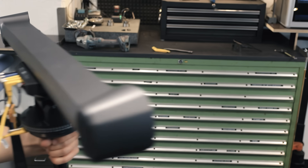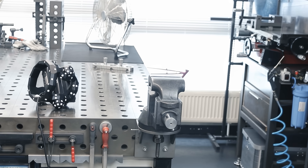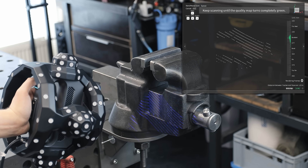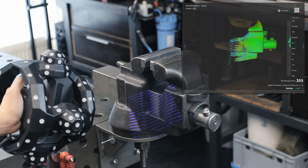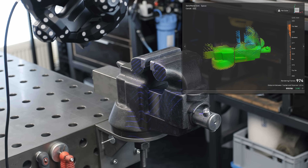First thing we're going to do is set up the tracker in a position where it can see the scanning area. You can scan anywhere within a range of about 1.5 to 4 meters, and it makes sense to put it in a position where you have the least chance of blocking the view of the tracker with your body. The main thing you want to set up in the scanning software beforehand is the point distance, which is basically the resolution of the scan. This depends on the size of the object and how much detail you need, and then you just point the scanner at it and start the scan. The areas turn from orange to green to show you which areas have been sufficiently captured and where your point cloud is still lacking data, and the bar on the right shows you the optimal scanning distance.